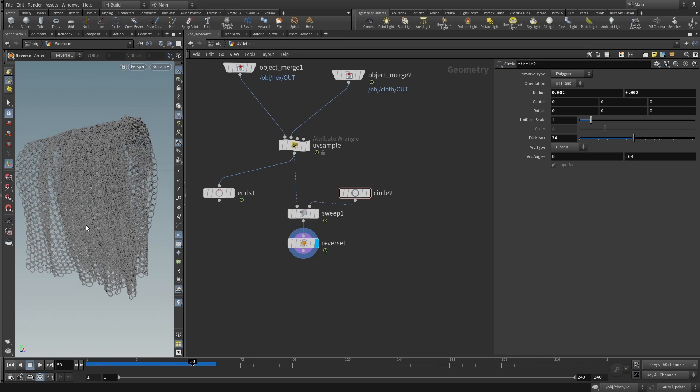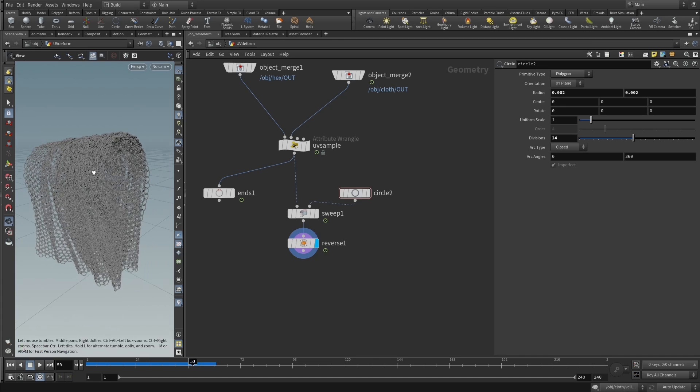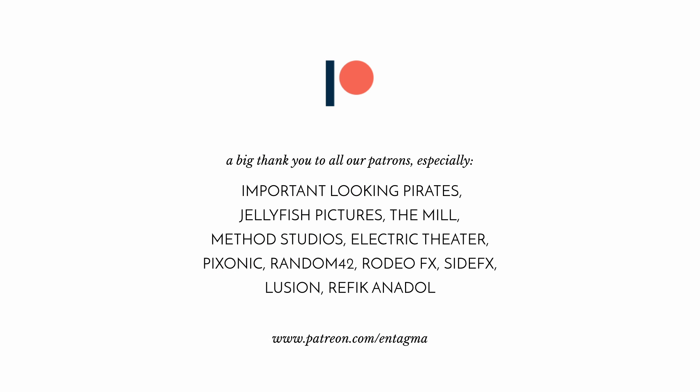That concludes how to put chainmail onto cloth. What you've created is a general-purpose UV deform operator that takes geometry in the 0-to-1 space and maps it onto another piece of geometry using UV coordinates — useful in many situations. Thanks so much for listening. If you like what we're doing, please consider becoming a Patreon supporter for access to in-depth courses on particles, vellum, geometry nodes, and more. Thank you to all existing Patreons — without you this channel would not be possible.